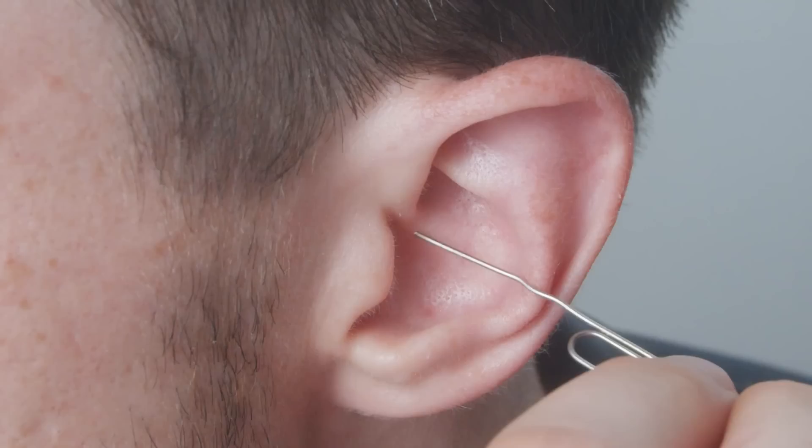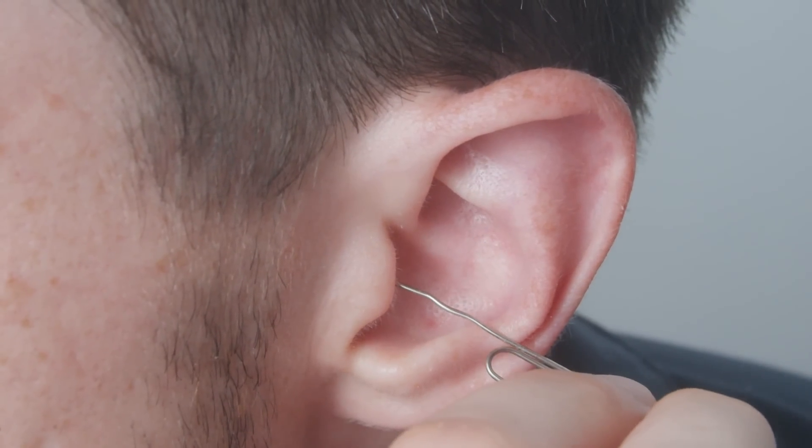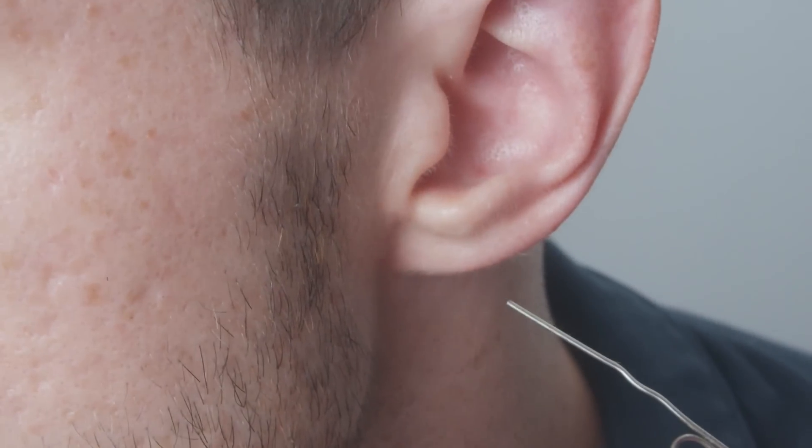I'm the first to admit cleaning the inside of your ear feels good, but understand it causes more harm than good and it's a habit you want to break. And I can't believe people actually do this, but I read the medical reports — never ever use an improvised tool like a paper clip or a hairpin to try to remove wax from your ear.